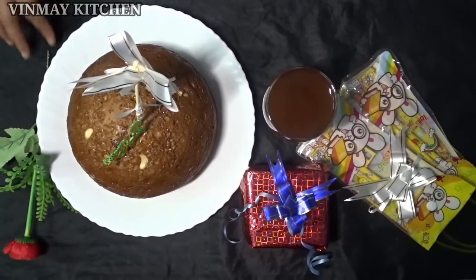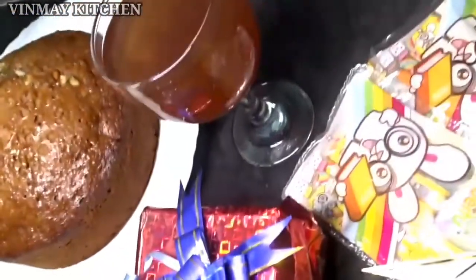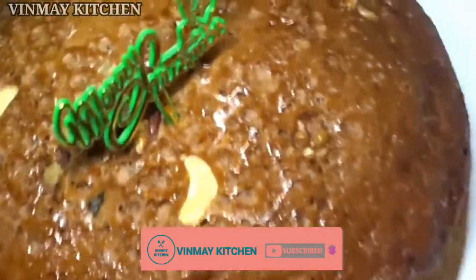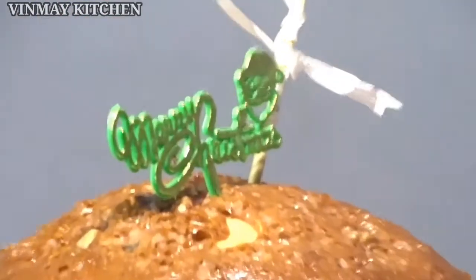So let's make a cake for Christmas, everyone. If you like this, please like and share with us. If you like our channel, subscribe. Click the subscribe button so that next time, if there is a new video, you'll get a notification to watch the video. Bye!